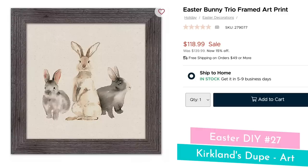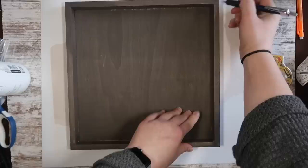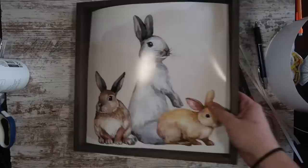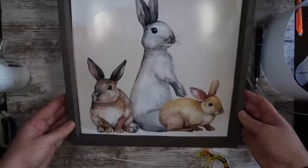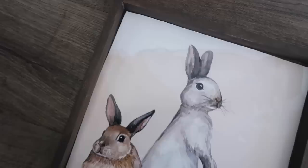I've been doing Kirkland's dupes for a while, and this one was a quick and easy dupe for a $140 piece of Easter art — because that's just crazy. I grabbed a 12x12 wood canvas from Walmart for under $10 and stained it in Briar Smoke. Once dry, I took my printout — a free printable from my blog that I printed as a poster at Walgreens. Figure out the size you need and make it just a little bigger so you have room to trim it. Then I mounted it to the wood with double-stick tape. Super easy — even with the print it was under $20, way less than Kirkland's.